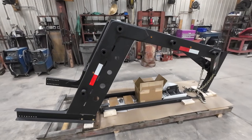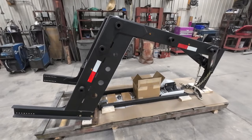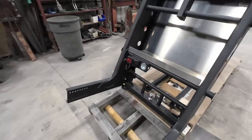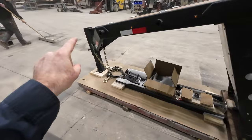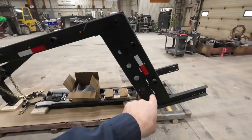This gooseneck assembly shipping weight is approximately 850 pounds. That seems like a lot of weight to be adding onto your bumper pull trailer, but you've got to remember that now that you've converted this over to a gooseneck, you have the capabilities to add a lot more pin weight to it, so that will offset the weight of the unit.